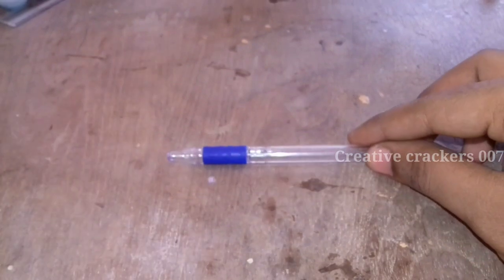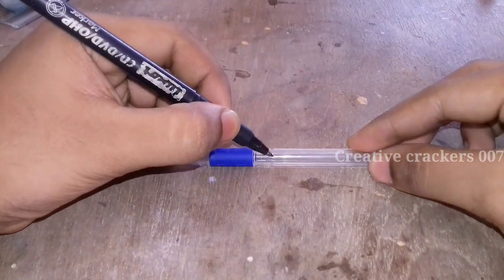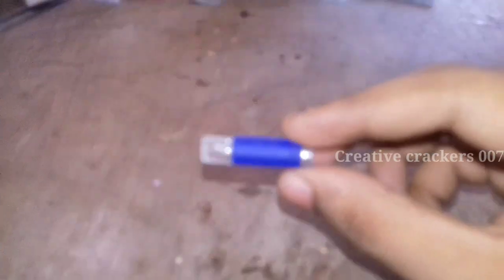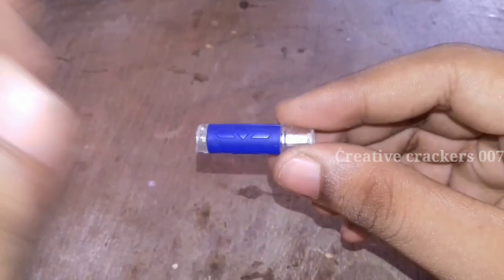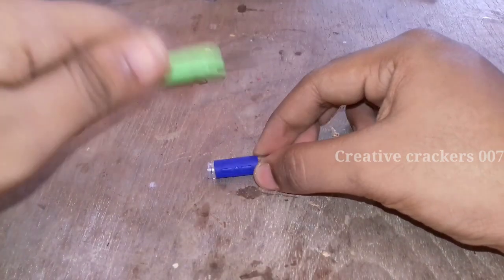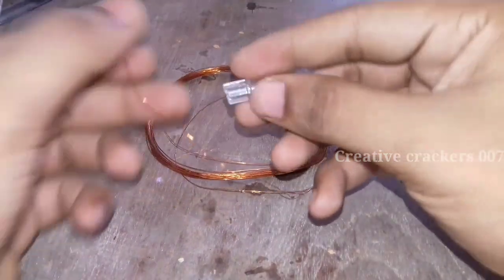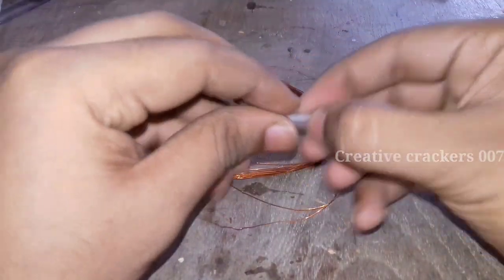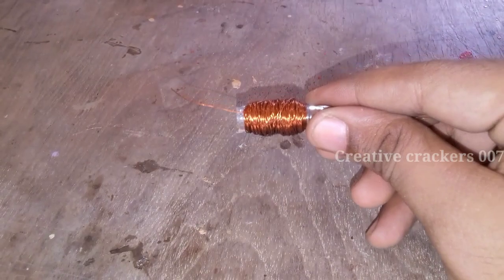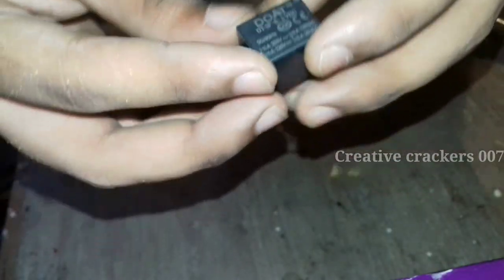Now we are going to make the electromagnet, which is capable of pulling the bullet at very high speed. For that I am taking a former and a few meters of enamelled copper wire of about 3 metres. Just remove the rubber coating and we can start winding right there, since it acts as a platform. Now the winding is completed. Just attach it to the gun and take the fiber body which is going to act as a controller housing for this project.